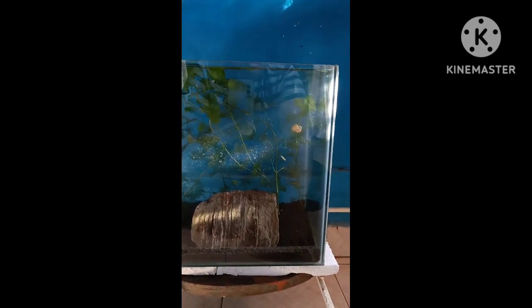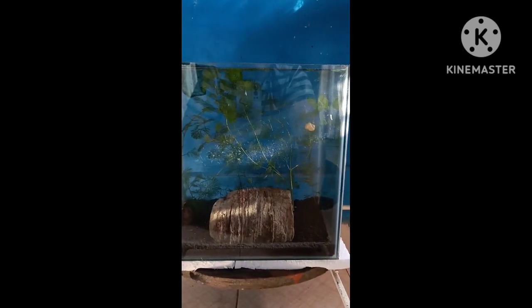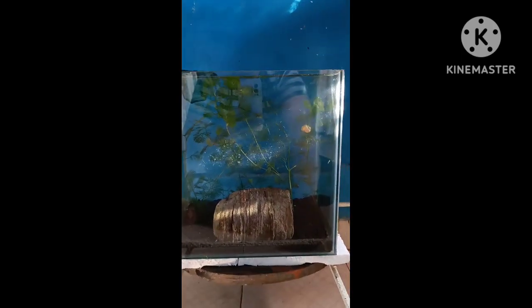Second tip: avoid pellet food. If you want your mollies to grow fast, please don't use pellet food — give them live food. You will find many varieties available for that.